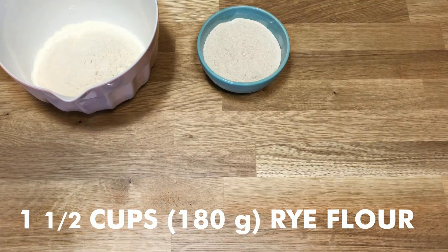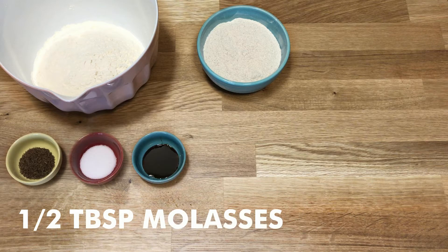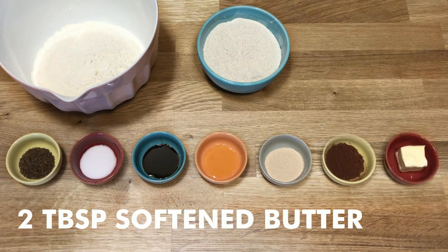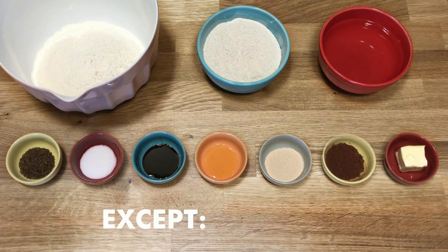You will need three cups of bread flour, one and a half cups of rye flour, one and a half teaspoons of caraway seeds, one and a half teaspoons salt, one half tablespoon molasses, one half tablespoon honey, one package of instant yeast, one tablespoon cocoa powder, two tablespoons softened butter, and one and a third cups of water. Both doughs will have the same ingredients and measurements, with the exception of the honey, molasses, and cocoa powder.